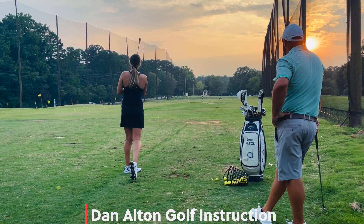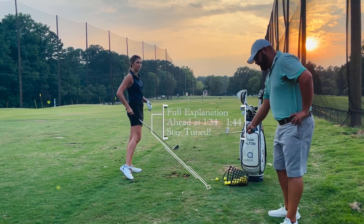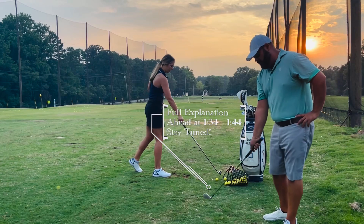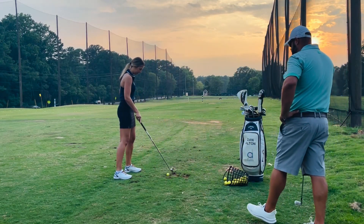That's so good right there. Do you feel that? How you came under it like that — you didn't have to roll it or pull it. Yeah, it just pops right off the face.